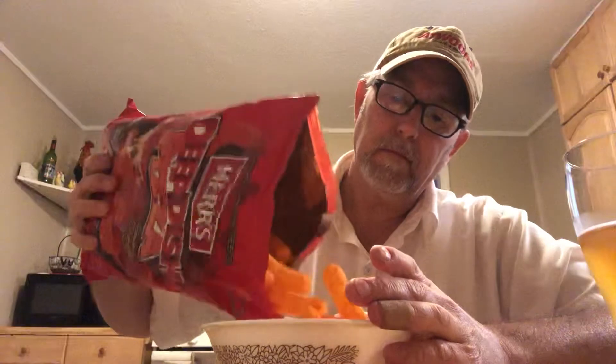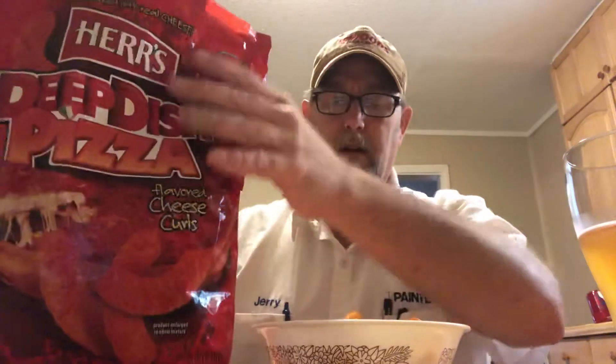Not a bad amount in there — looks about right. They have these little specks in there, probably some kind of spices. They look very cheesy, quality looking curls. I'm getting cheddar cheese and romano cheese on the nose, along with a pizza sauce kind of aroma and a little bit of garlic. Smells good — let's see what we've got.